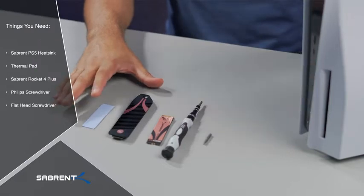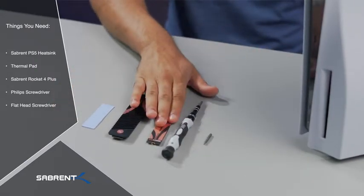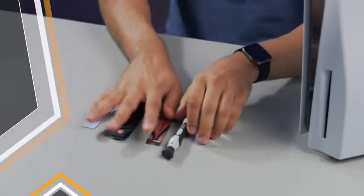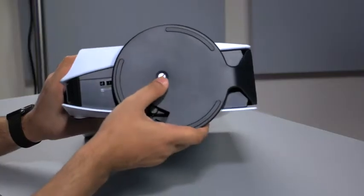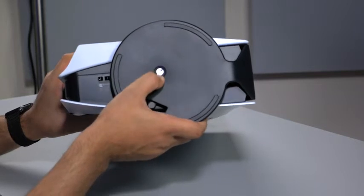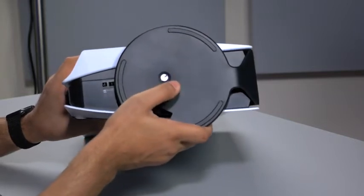Here's everything you need to install the heatsink and SSD into the PlayStation. First, you need to remove the stand from the PS5 — this uses a flathead screwdriver, so let's unscrew that.